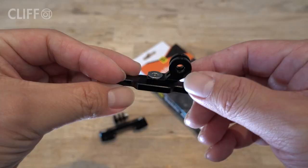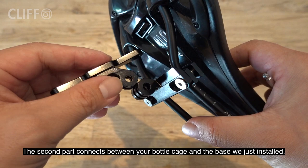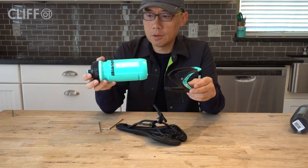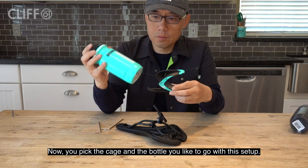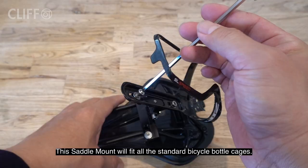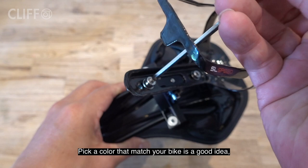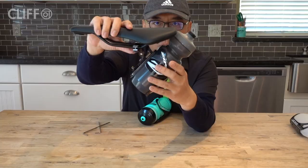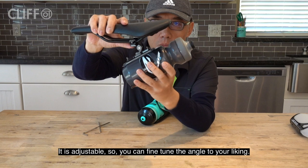The second part connects between your bottle cage and the base we just installed. This part is also made quite beautifully — simple and lightweight. You pick the cage and the bottle you like to go with this setup. This saddle mount will fit all standard bicycle bottle cages. Pick a color that matches your bike, or just use any cage and bottle you already have. It is adjustable, so you can fine tune the angle to your liking.